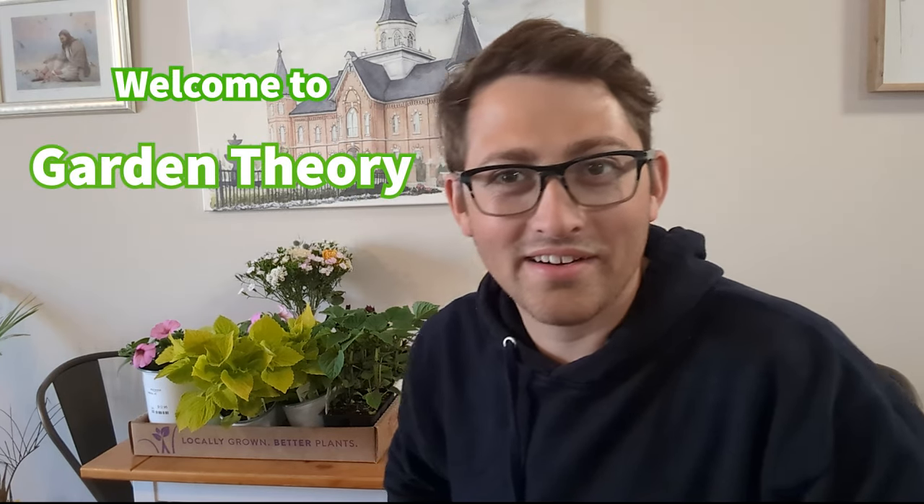Welcome to Garden Theory. My name is Zachary. Today we're going to be talking about how to design a flower bed when you're in an apartment type setting. This video will be useful for homeowners if you have a deck or any kind of railing that you would like some flower boxes along — and that's what we're going to be doing here today over at Garden Theory. So I'm going to introduce some of the plants that we have here with us.